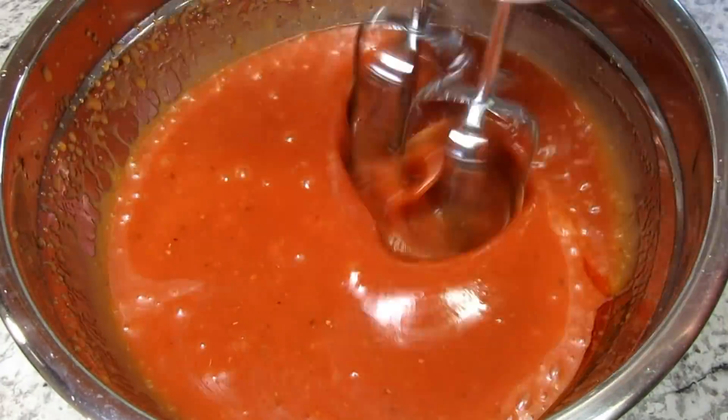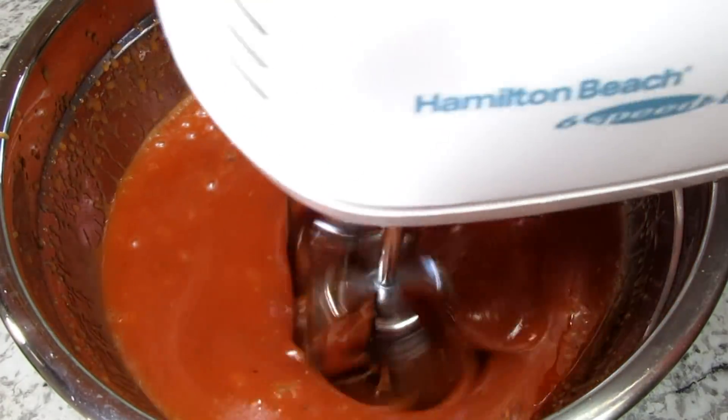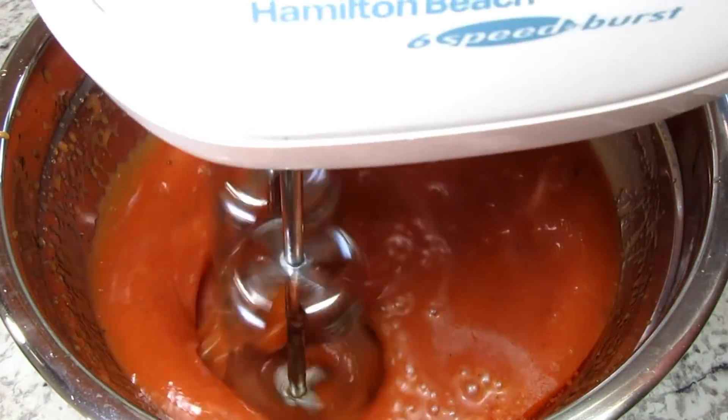I've also made this dressing with a little horseradish and it really adds a nice zing — especially for dipping vegetables and cheese.